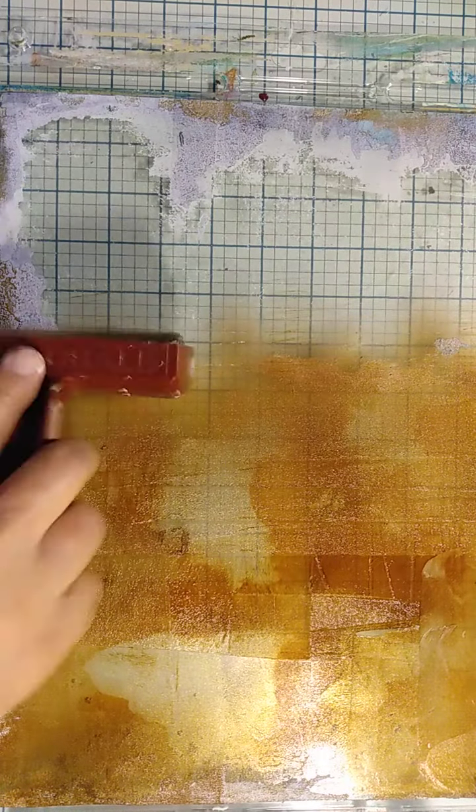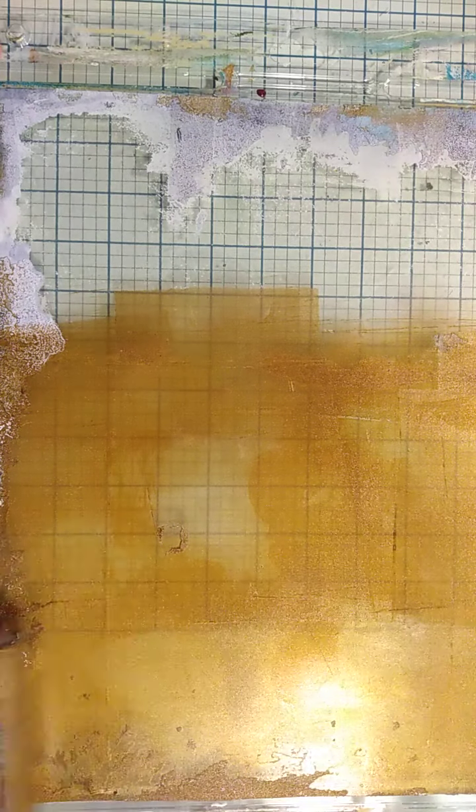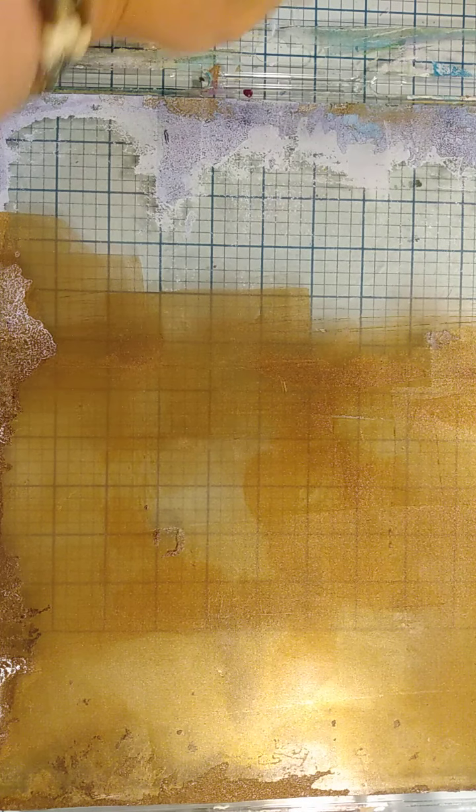The air quality has been so poor from these forest fires. It just looks like fog outside — Colorado rarely has fog because we just don't have the moisture and humidity. But right now outside it looks like a foggy day, and it's the smoke from these fires.